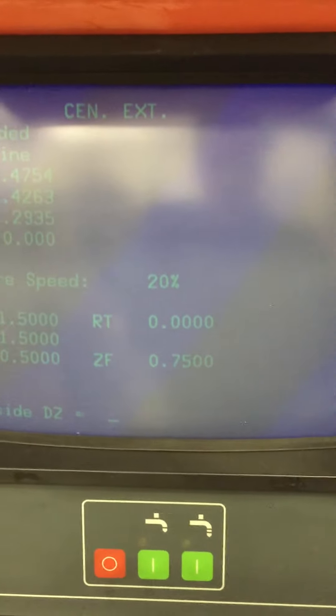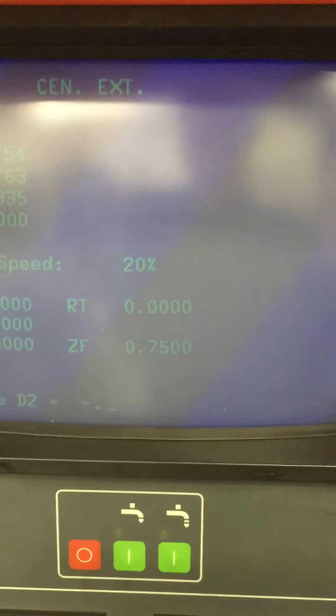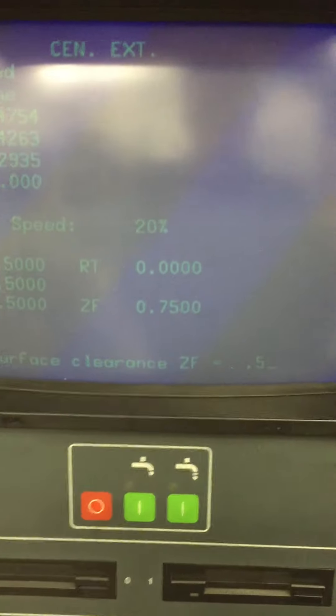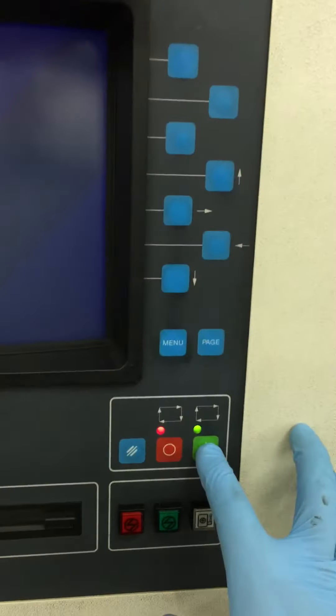In Z we want to go down the side and measure approximately minus 0.5 once we touch the top of the part. Enter that in there, and our clearance across the top we will say is 0.5 inches. We are ready to go — we hit the green button here and it will start the measurement cycle.